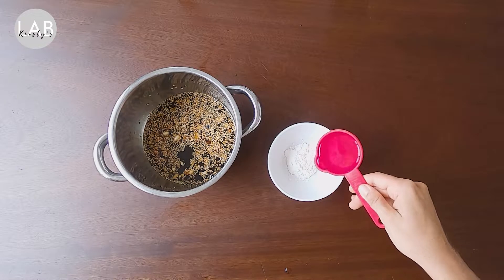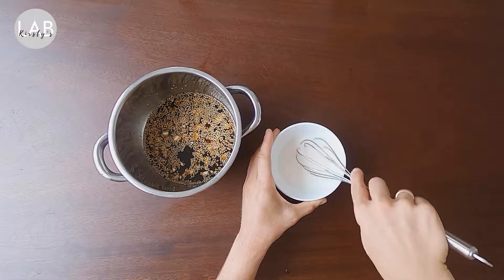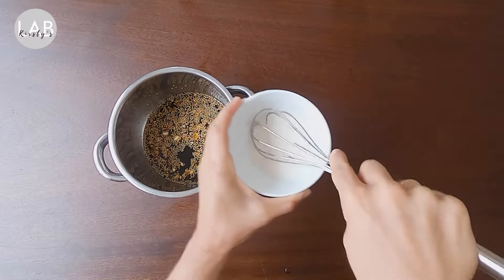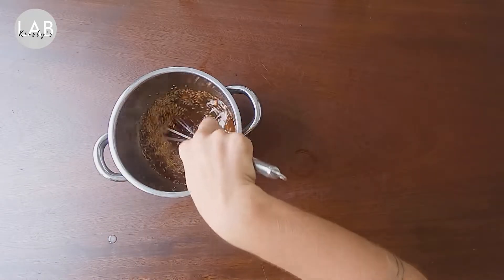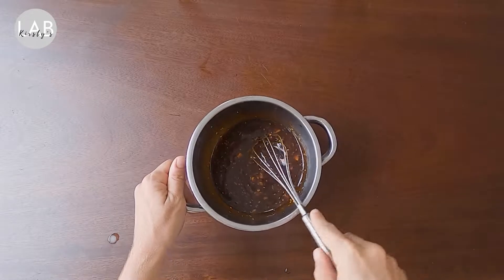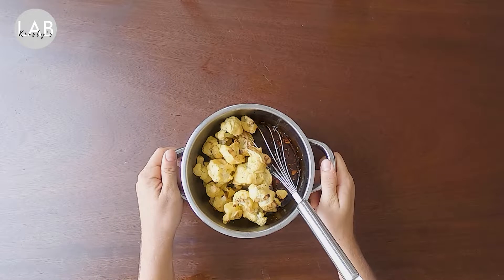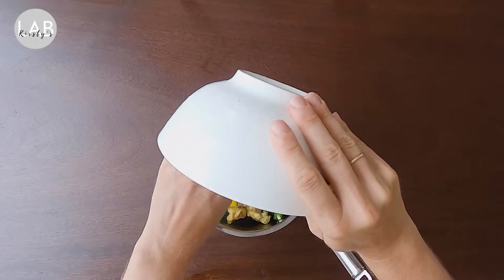Some recipes call for oil but I don't like using it because there's no nutritional value in it, so I just leave the oil out. Whisk everything together until combined. Then add your tapioca starch, cornstarch, or arrowroot with some water and mix until there are no clumps. Fun fact: arrowroot is actually the most nutritious, then tapioca, then cornstarch. Put this on high heat and watch the magic happen as the sauce becomes super thick and gloopy.